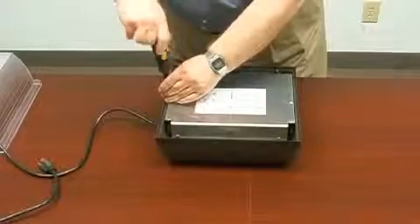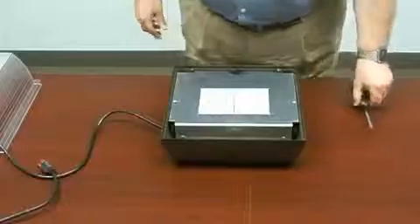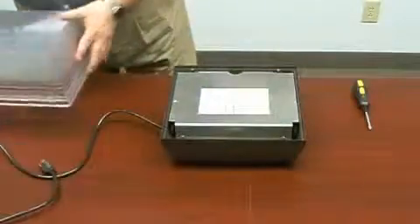Close the enclosure cover, being certain that no wires are pinched and are free of the cover. Secure the enclosure cover with the screws provided.